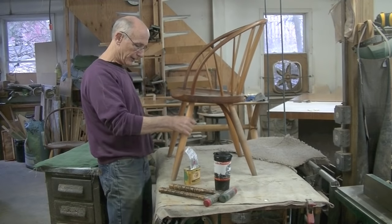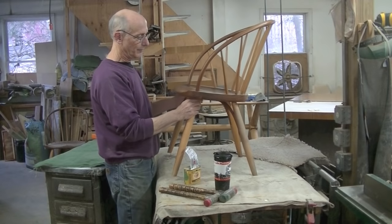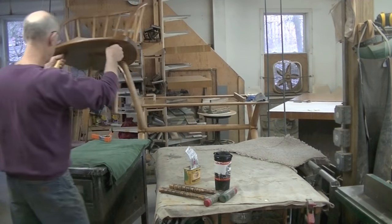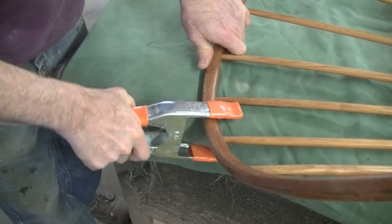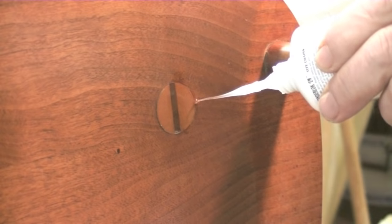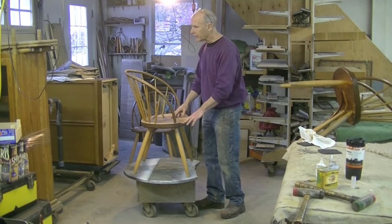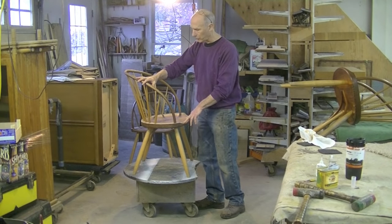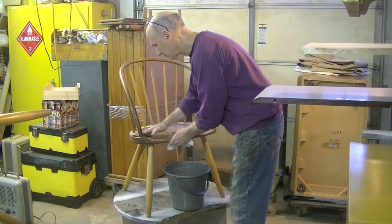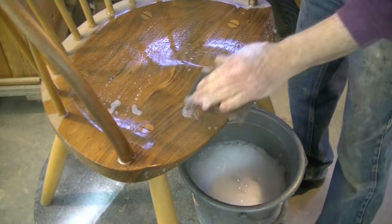When this chair is sitting on its four legs, it's pushing the front legs up through the seat. So I want to bring those back down where they belong when I glue it, so I'm going to lay it on its back. Once the legs are secure, the next step is just to wash these down. I assume these chairs have an oil finish, so I'm just going to use a dishwashing liquid — one that's particularly known for cutting oil and grease — and I'll just clean them.